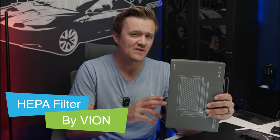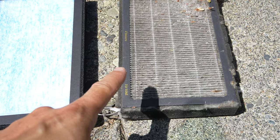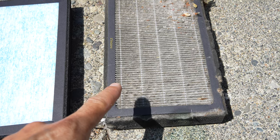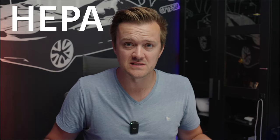Today we're reviewing some HEPA activated charcoal air filters for your Tesla Model 3 and Model Y. We're going to replace the ones in my Model 3, but first let's talk about these filters and why they're so important. The filters we're looking at today were sent to me by a company called Vion. Let's talk about what HEPA even is.